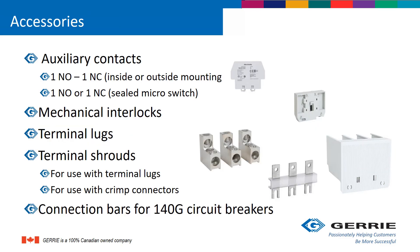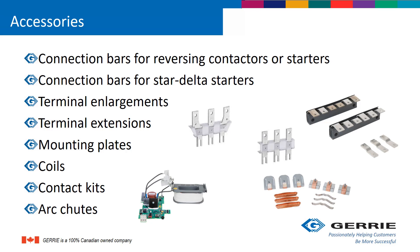There is an abundance of accessories ranging from auxiliary contacts, mechanical interlocks, terminal lugs, and terminal shrouds. It also has connection bars that will mate with the 140G circuit breakers. There are various connection bars available, as well as mounting plates and replacement components such as coils, contact kits, and arc chutes.